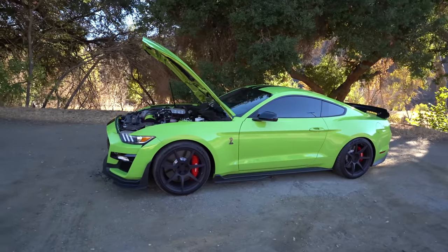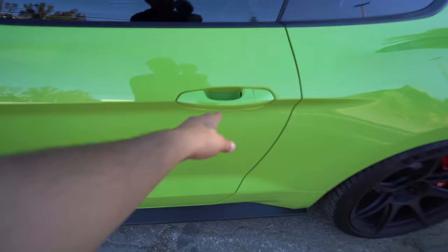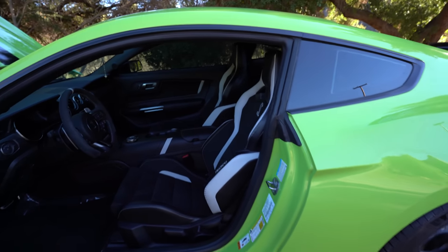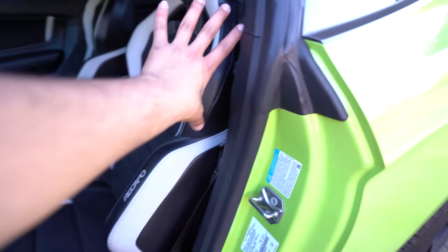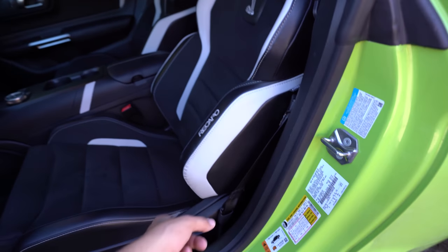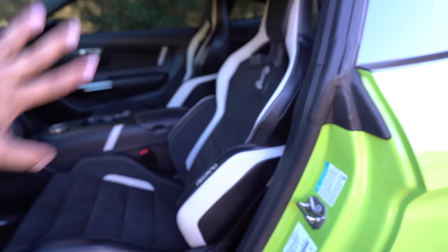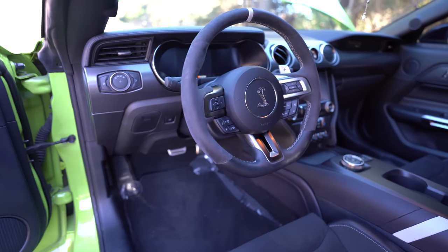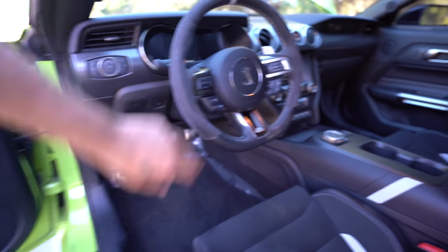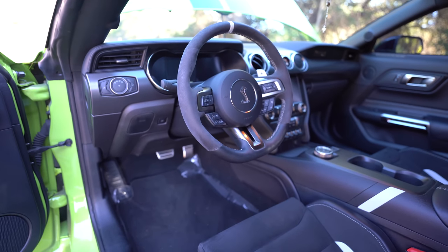One of the other options that was a must for me is in here — these beautiful two-tone Recaro seats. They're entirely Alcantara, and from the side they are leather with white outline everywhere and the snake logo. Without these seats, I was not going to get this car. You also have the full Alcantara steering wheel with a flat leather bottom and the snake logo there again.